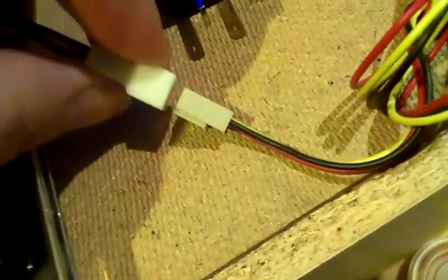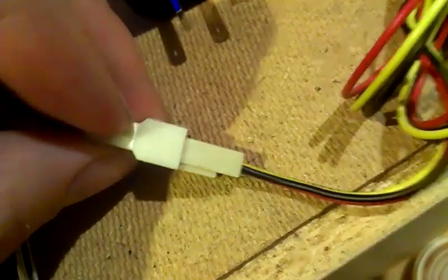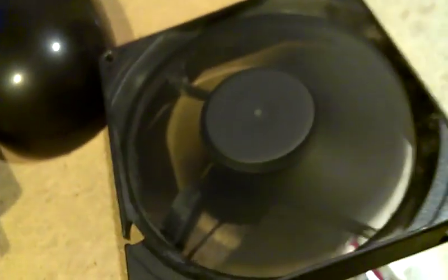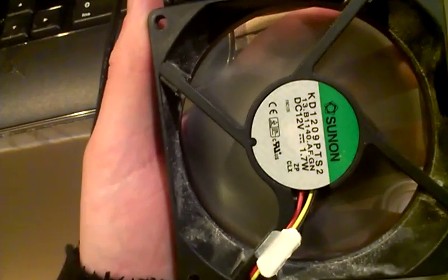Sorry if it's a bit shaky — I have to record with my phone because I have no idea where my camera went. So I'll plug this in, and here we go, we've got a 120mm fan going, and it is going a lot stronger on the 5 volts compared to the other one.